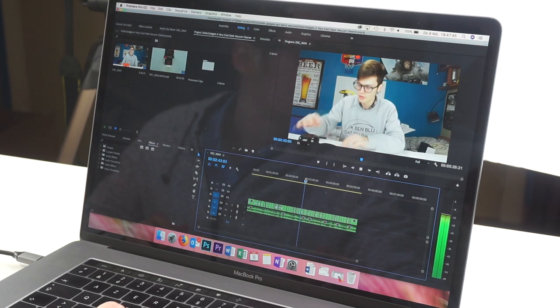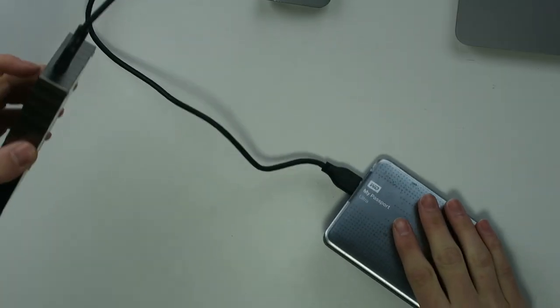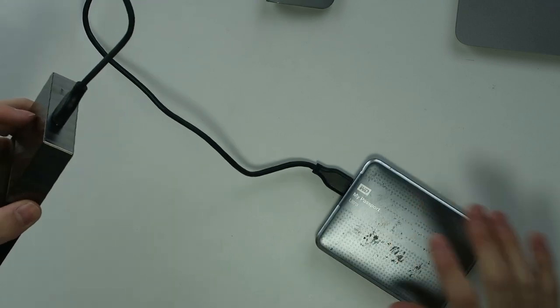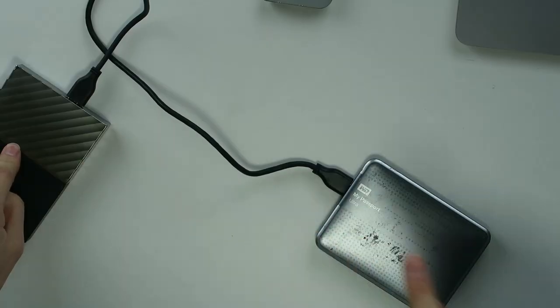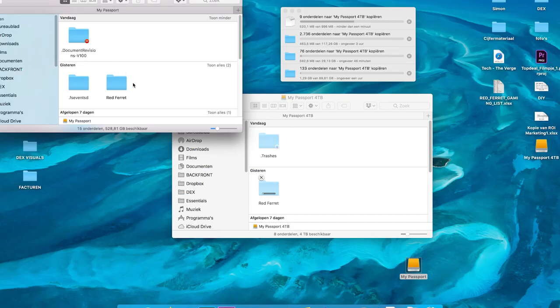Playback as well — no problem whatsoever, very nice. However, one big difference is the read and write speed. The read and write speed of the SSD is way faster than that of the HDD. If I have to import some videos from my SD card, it takes longer to import them onto this drive than onto the SSD. So that's something you have to take into consideration — reading and writing speed is slower, but if you're using this for editing, it's very nice.